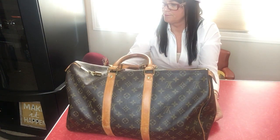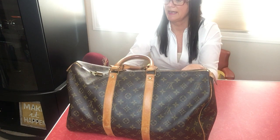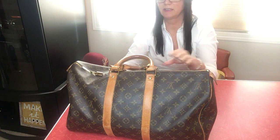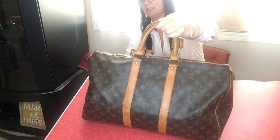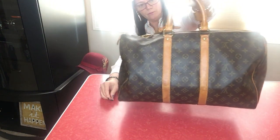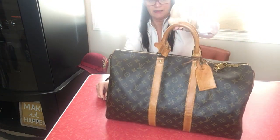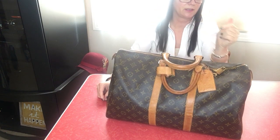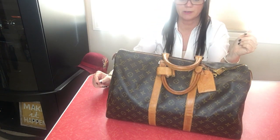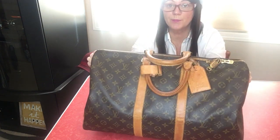I got a great bargain from Smart Mademoiselle off of eBay. She answered all my questions, was very kind, and when she shipped this to me she stuck a cute little note in the package. There's an unboxing video from when I got it years ago and that's in the description box if you're curious and want to watch that.